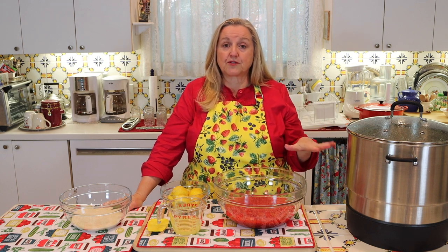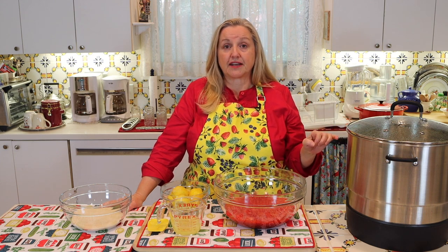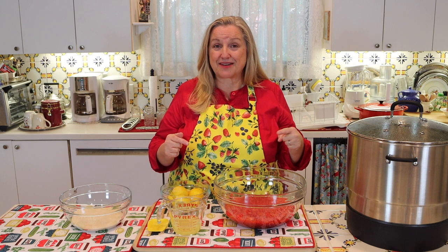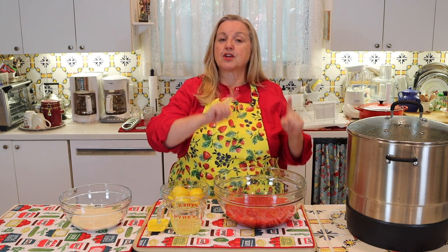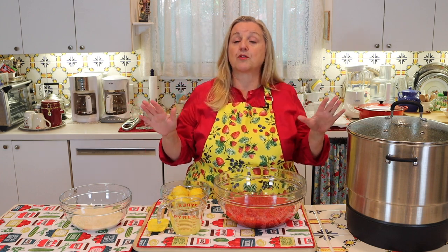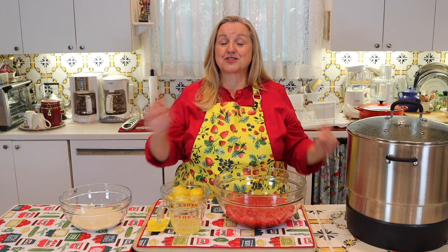However, if you want to water bath can your jam, that's what I'm going to walk you through step-by-step. We have to prepare everything for the water bath canning before we even make the jam. I'll put the timestamps in the description and in the pinned comment, so if you just want to skip the canning preparation and start making the jam, you can jump ahead.